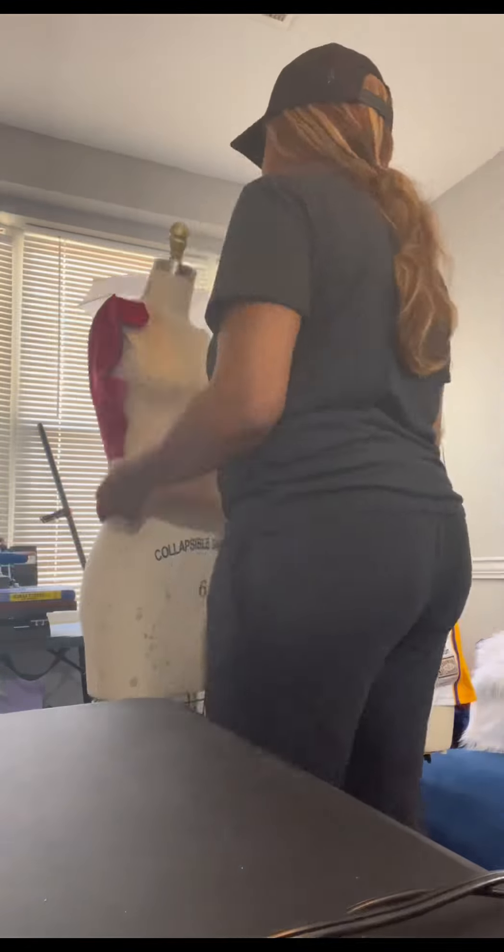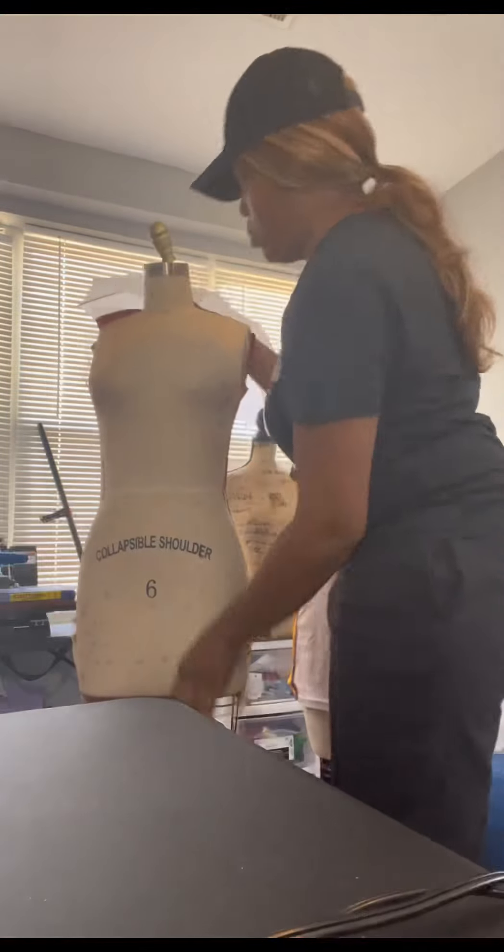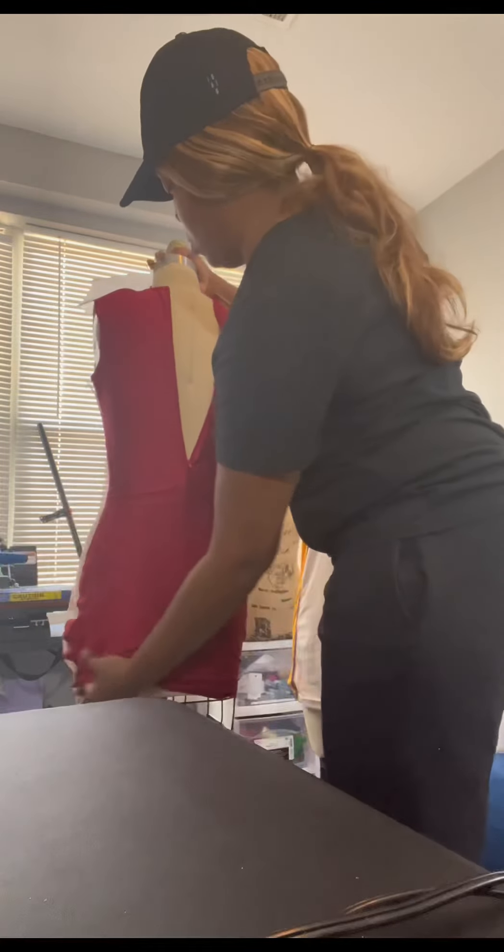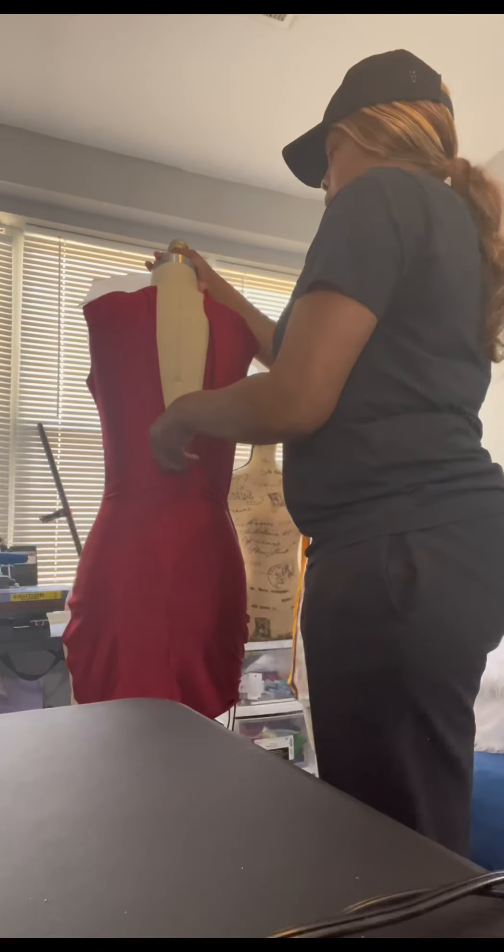Okay, now it's time for me to put it on the mannequin so that I can see how it looks. And here's the back view. I always put a zipper in the back of my dresses, unless it is a low back or backless.